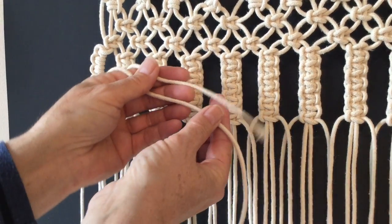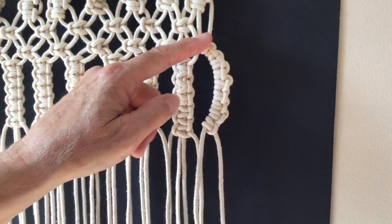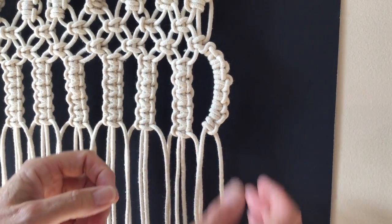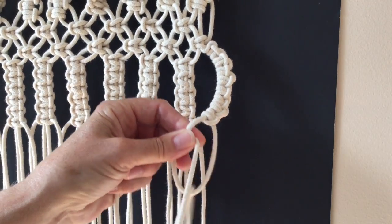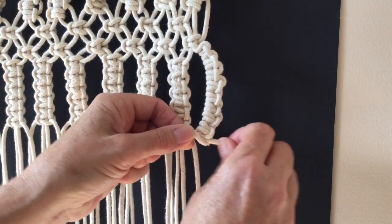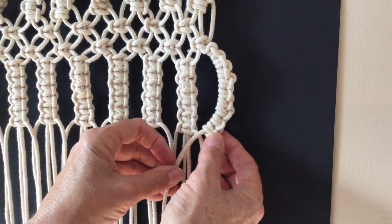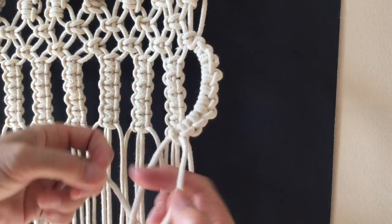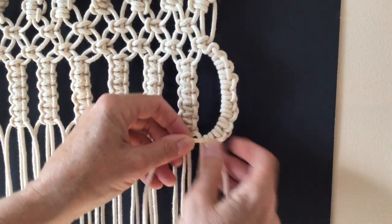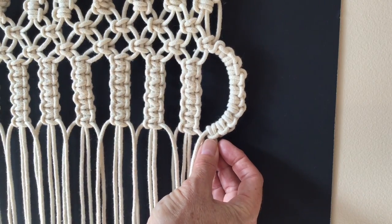Now these two strands are almost the same length. I like how this is naturally bowing out, so I'm going to just do a few more lark's heads just to accent that. Now when I join that one up it'll have a little half circle. It's kind of pretty.